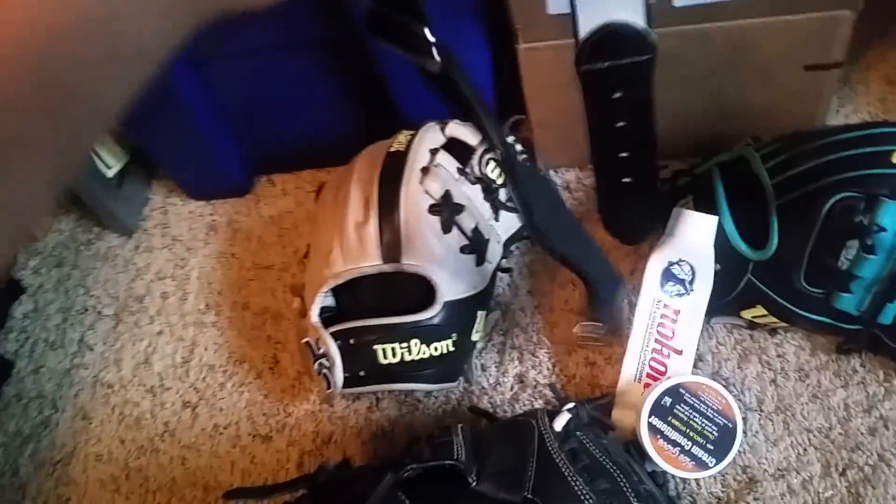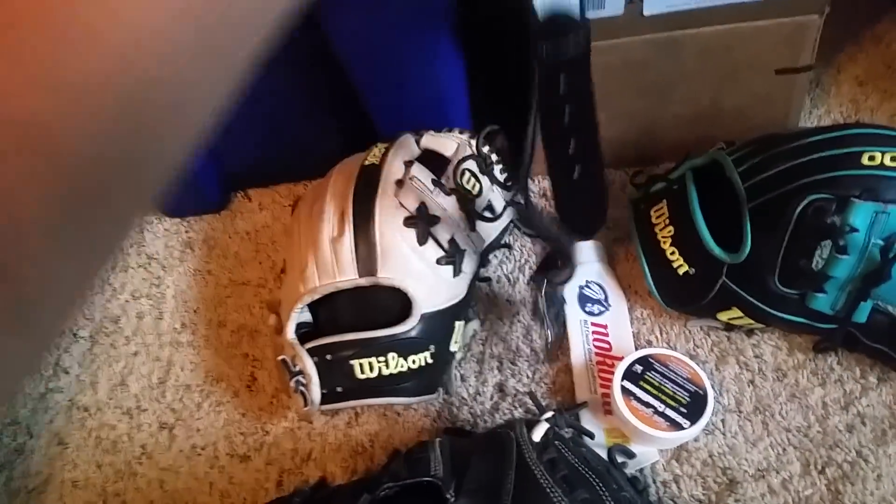For the catcher's glove, I would put a baseball in the pocket and put a belt around it to take care of it. Taking care of the pocket helped a lot - it really helped this one develop a good pocket.